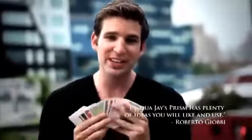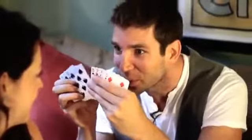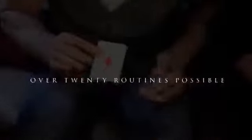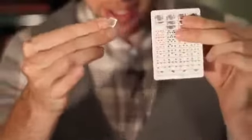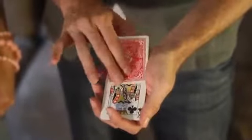This is also the only rainbow deck in the world that's marked. So in addition to your color changing deck routine, you can now do things never before possible. I've been doing the Prism deck for the last three years and every show I do, it's my closing effect, and I'm proud to present to you the Prism deck.